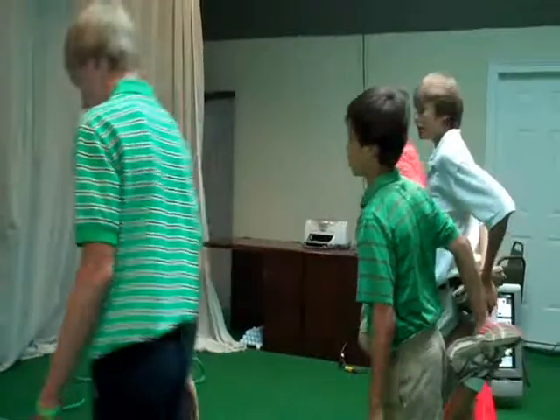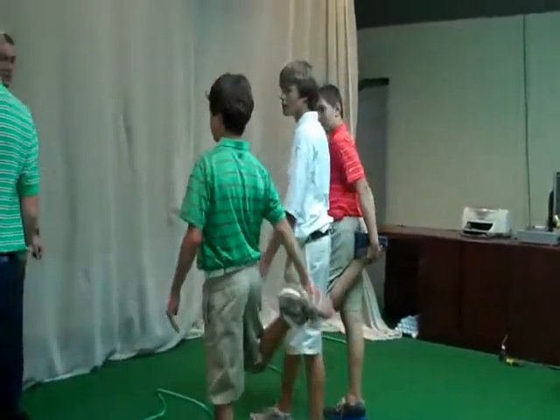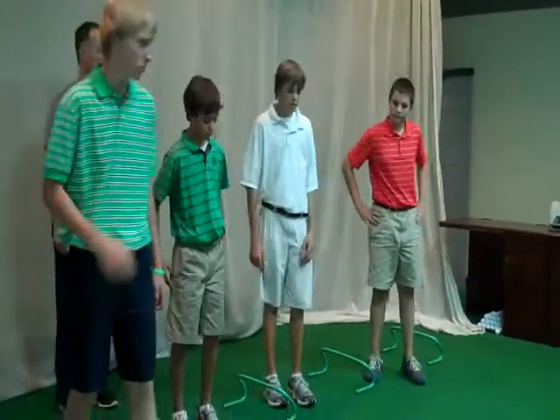Aaron, where are you from, buddy? Charlotte. You're in Charlotte? I was in the back. How old are you, sir? There, you're going to bring it back — heel to butt.